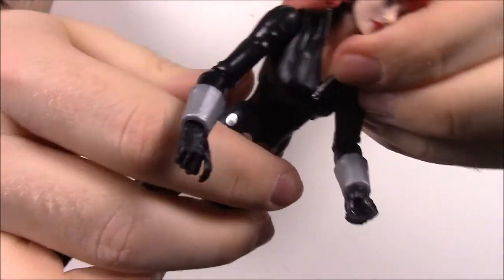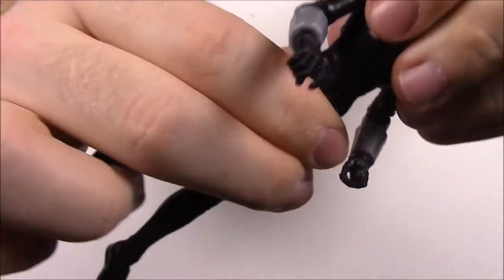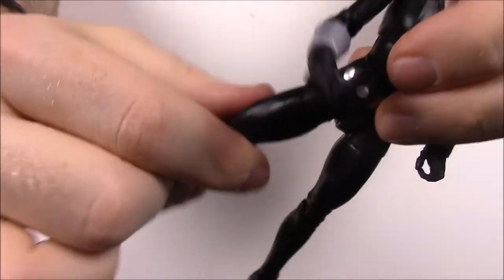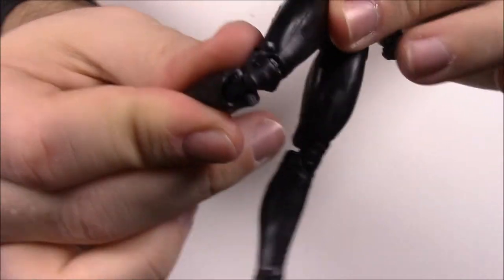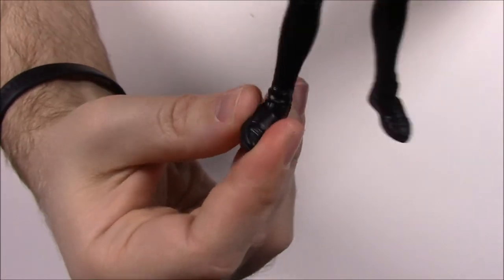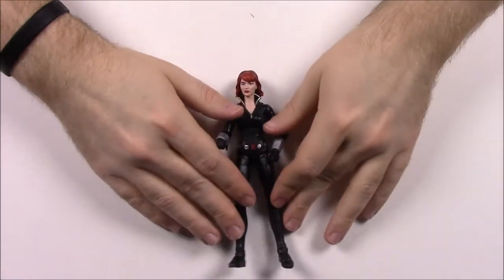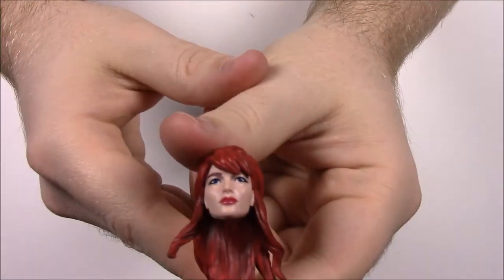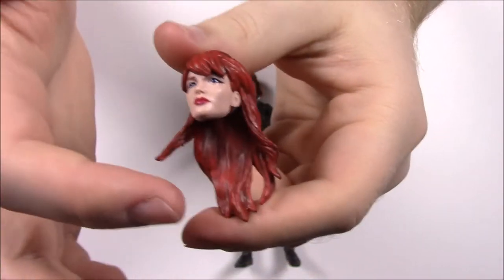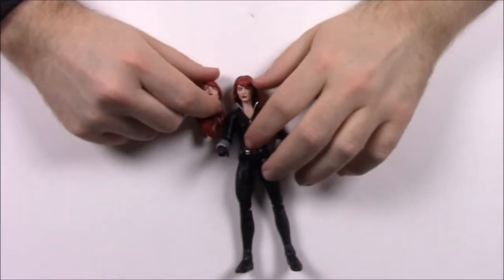She has some movement under her chest — a little bit like ab crunches. Then she has hips, upper thigh twists, double knee joints, and feet that move side to side so you can get her to stand up. She doesn't come with weapons, but she does come with an alternate head for more of the classic look with longer red hair, so you can switch between whichever style you want.